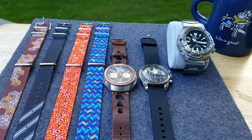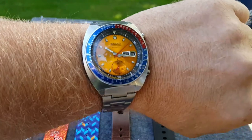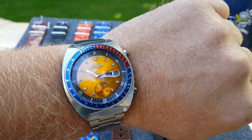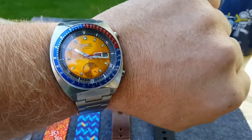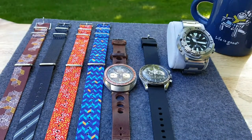Hi everybody and welcome back. Today we are going to take a look at Vario NATO straps, which are really cool and interesting straps. I love it. But first — wristwatch check. Seiko Ozzy Pogue. Oh, I love that guy. Back to the straps.